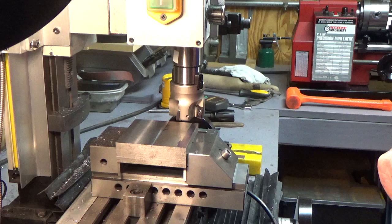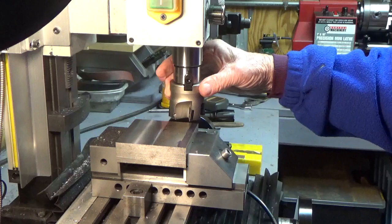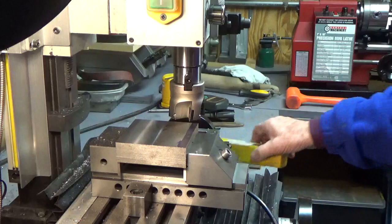And it ran so nice and quiet, and it left such a nice surface that I thought I'd make a short video this morning and just make a pass with it so you can see how it runs. To me, it's a nice investment, because I'm quite often unhappy with the surface finish that these end mills leave.